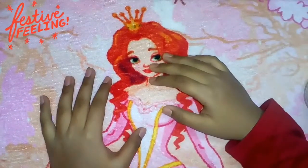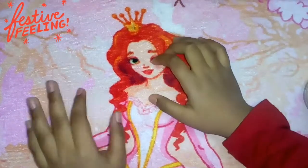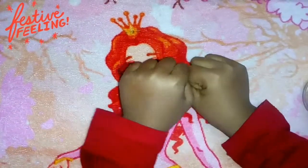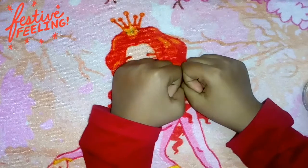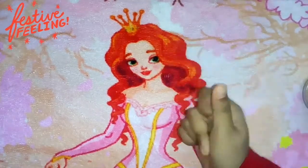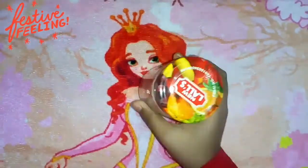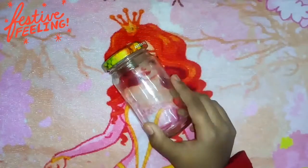Hey guys, what's up! Welcome back to my channel, Money's Crazy Crafts. Today I'm back with a new video. Since I haven't done anything for Christmas yet, today we will be painting a jam bottle — a small one — in a Christmas theme.